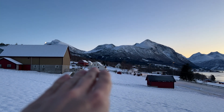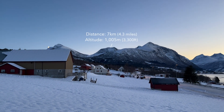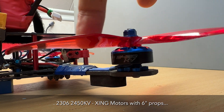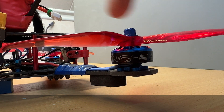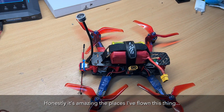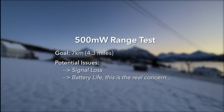Today what we're going to try to do is go nice and gentle up this slope, follow this river up, and go to the top of this peak. If we can get over that peak that will be seven kilometers, and that will be amazing. I have a hundred percent confidence that the HD Zero system is going to make it and that I will have video signal. What I'm not so confident about is the quad — it has 2306 motors that are 2400 kV swinging a six-inch prop. It's not really built for long range. However, if I manage my throttle and control my amp output I might be able to squeeze the seven kilometers out.